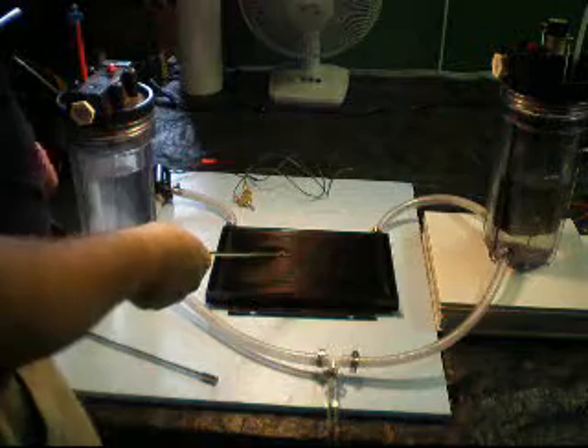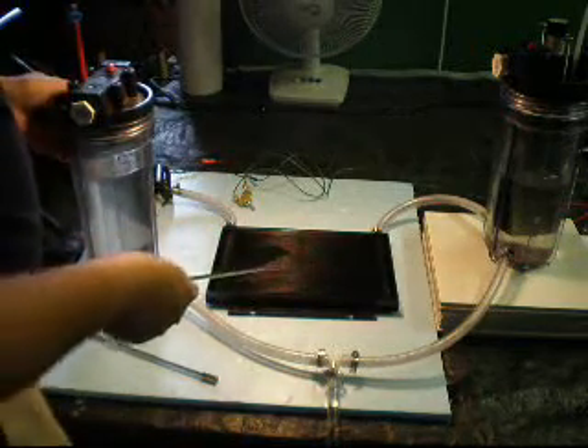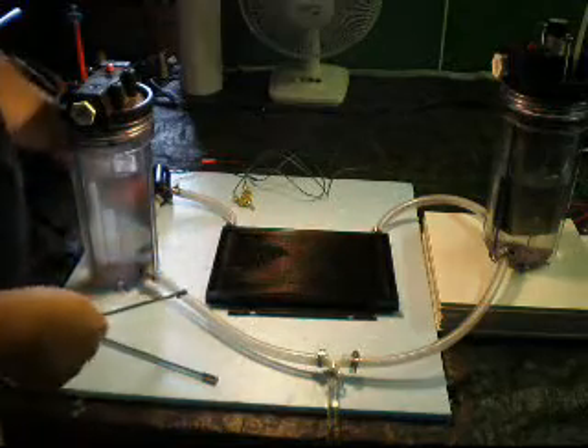I have a stainless steel radiator on order, but that won't be coming for a couple of weeks, so with this one I just have to be careful about the water quality.